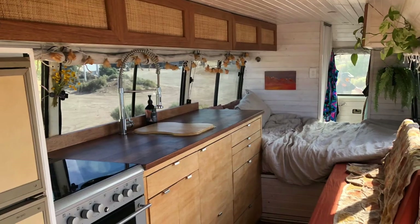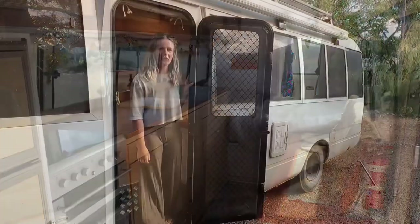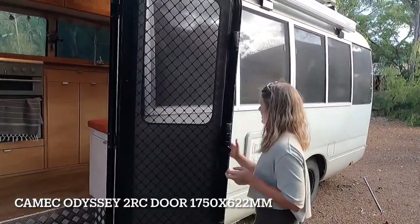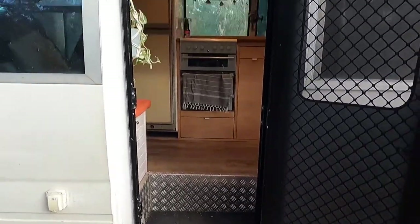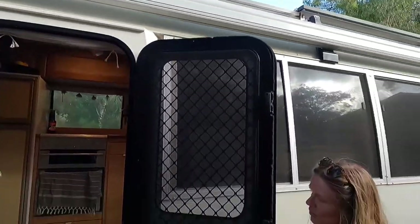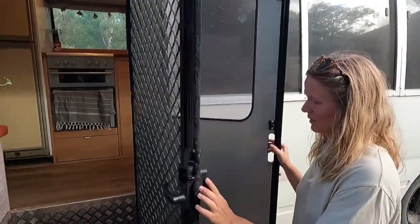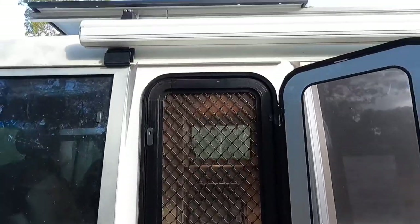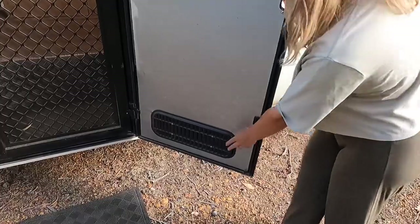So this is our door. It's a MAP brand caravan door. We replaced the original bus door with the caravan door so that we would have a fly screen for airflow, and it also gives us permanent ventilation which we needed for gas compliance.